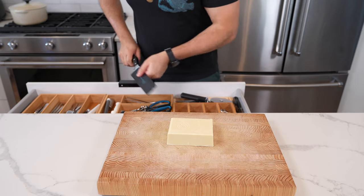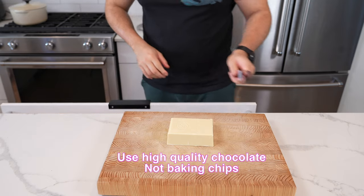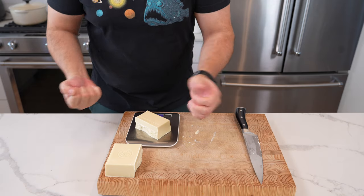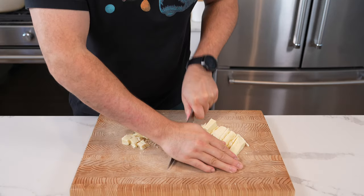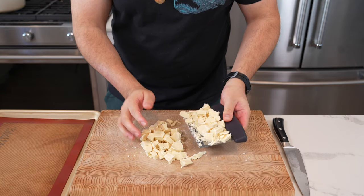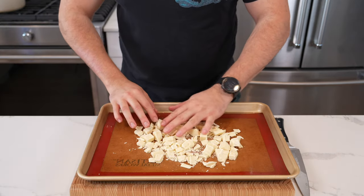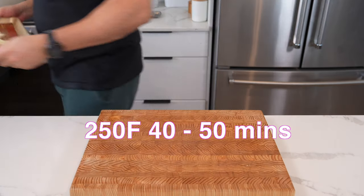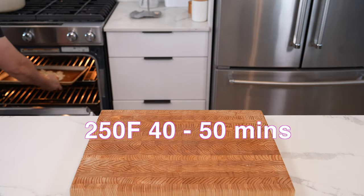Start with a good quality white chocolate — this is Callebaut couverture chocolate, a coating chocolate with a higher cocoa fat percentage. You need 200 grams. Cut it up into chunky bits, put it on a baking sheet lined with a silpat or parchment paper, lay it out a bit flat, and bake it at 250 degrees for about 40 to 50 minutes.